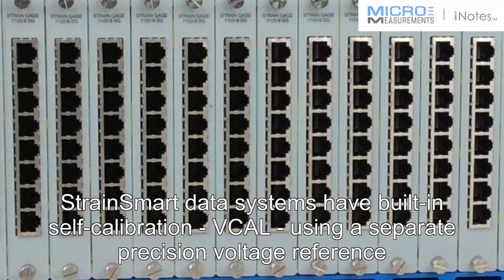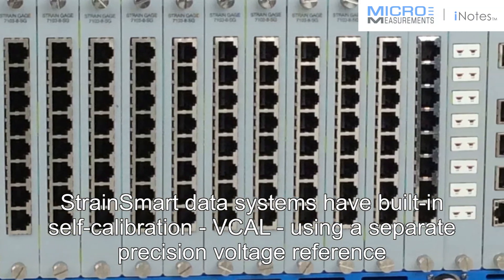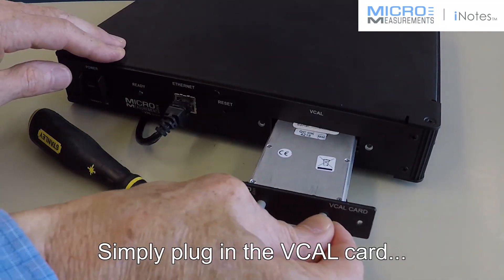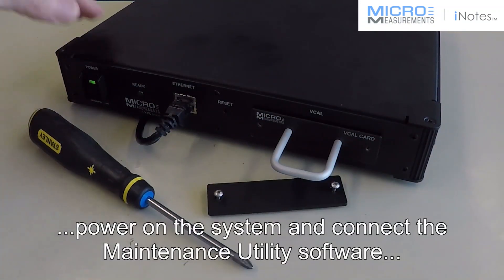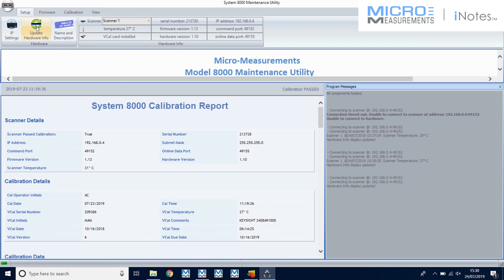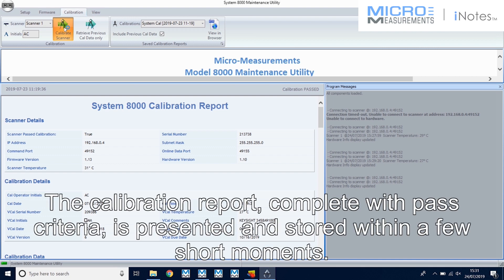StrainSmart data systems have built-in self-calibration using a separate precision voltage reference. Simply plug in the vCal card, power on the system, and connect the maintenance utility software and run the calibration process. The calibration report, complete with pass criteria, is presented and stored within a few short moments.